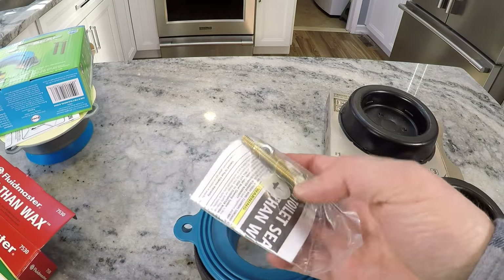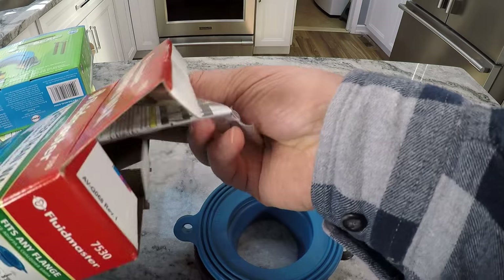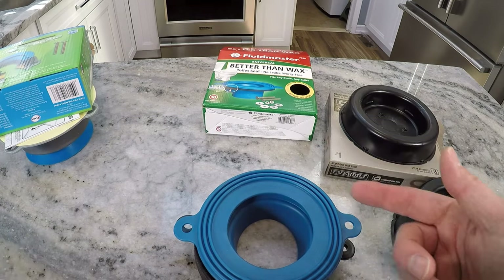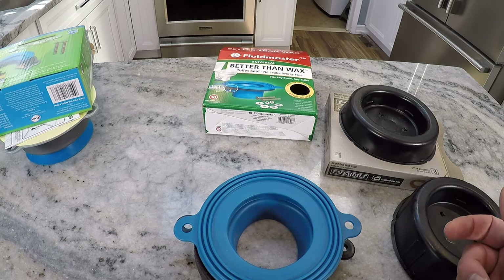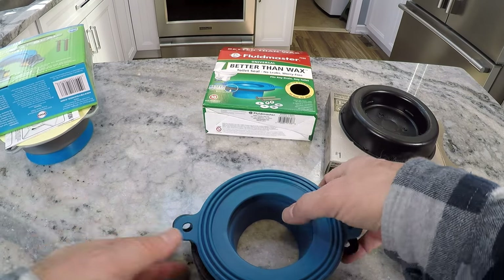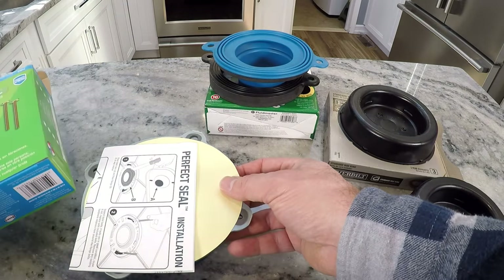By the way, all of these options provide you with additional bolts that you'll need to attach the toilet. The ones I have in the toilet right now are rusted so I'm going to be replacing those regardless. If for whatever reason you just need to replace the bolts, you can buy those separately without having to buy one of these rings at your local home improvement center.